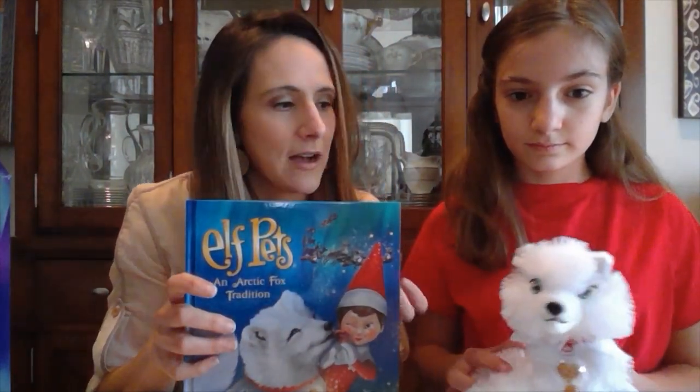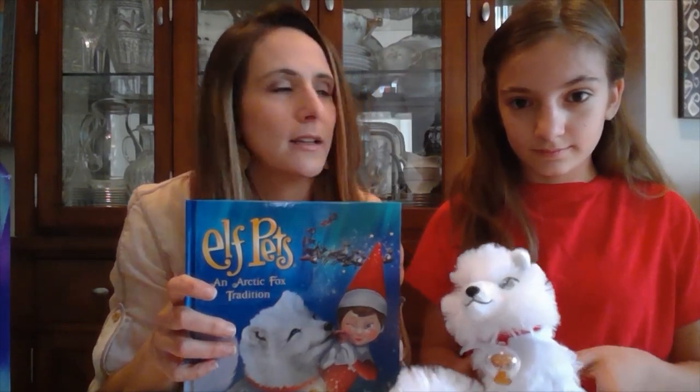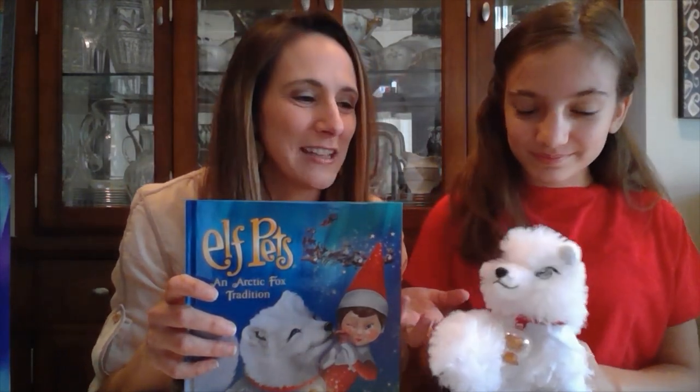Here are some things about the Arctic Fox we want to share. When you first unbox it, you read the story — it tells a little bit about the Arctic Fox — and then you give your Arctic Fox a name. We're going to let Lucy come up with a name. Juliet! So this is Juliet, our Arctic Fox.